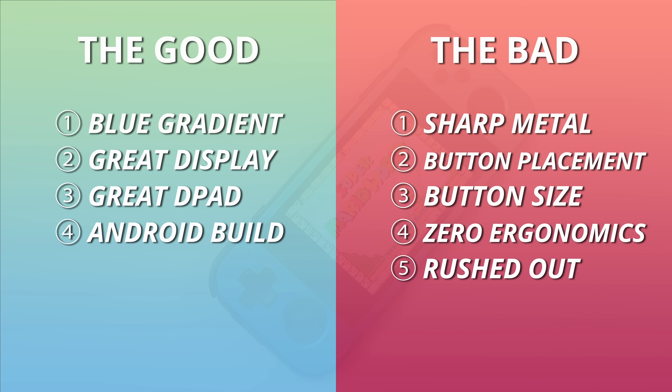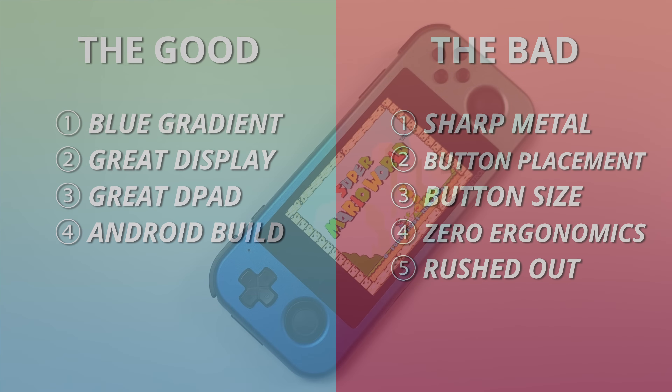Let's get the pros and cons out of the way. The blue metal gradient color is easily the best part of this device, and I hope this type of outside-the-box coloring catches on. The screen is great — the resolution and size make it a great way to play PSP and Game Boy Advance games without feeling compromised. The D-pad is comfortable, loose, and easy to use. Retroid's Android experience is well done and I hope more companies learn from them. For cons: the sharp metal is inexplicable and unnecessary; the button placements are atrocious; the face buttons are tiny; there's zero ergonomics or comfort with this slippery metal; and it seems like zero thought was put into making actual design changes to support a metal variant.